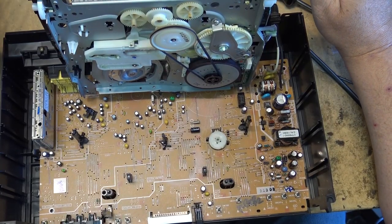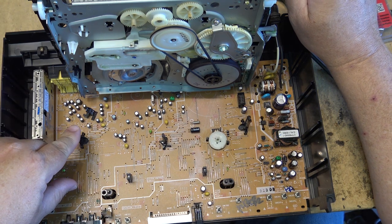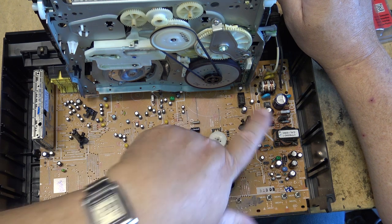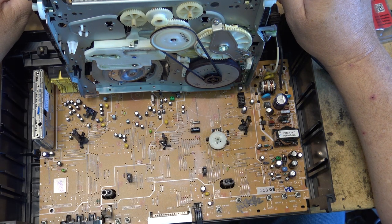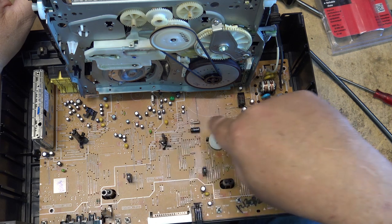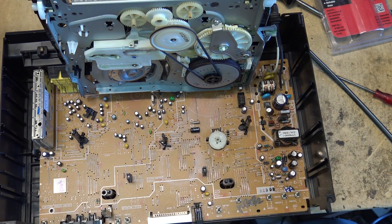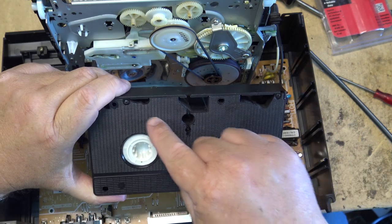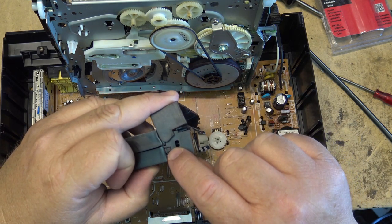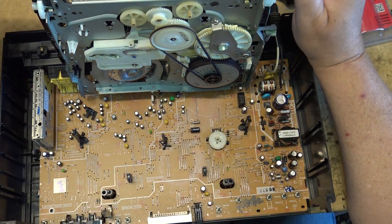Let's identify some of these components on the main circuit board. We've got the tape end sensors — this one is the supply side, which detects when the tape gets to the end during play or fast forward. This one's on the take-up side, which detects when the tape is back to the beginning after rewinding. They detect light from an infrared emitter that shines through a hole in the bottom of the tape; the clear leader allows the light to pass through, and that's what stops the machine.